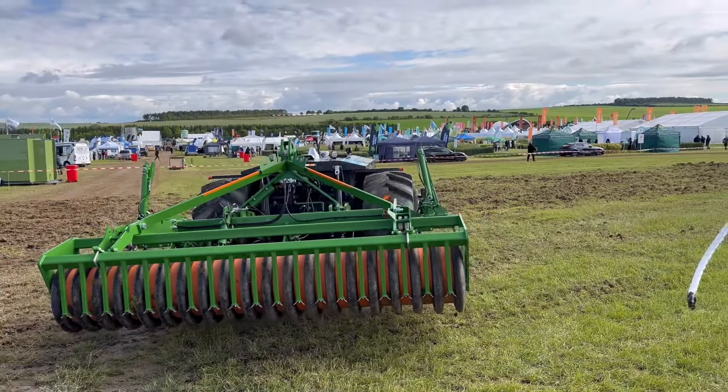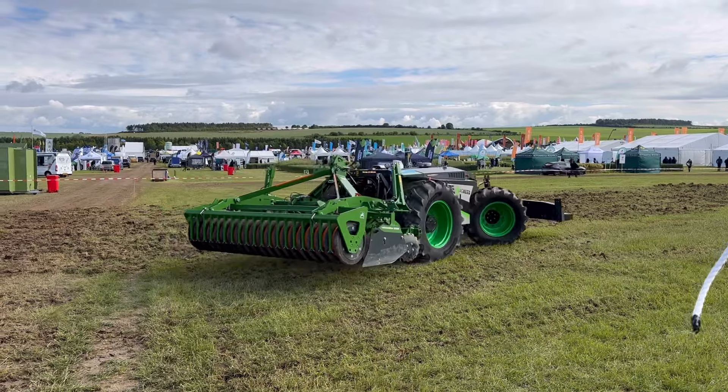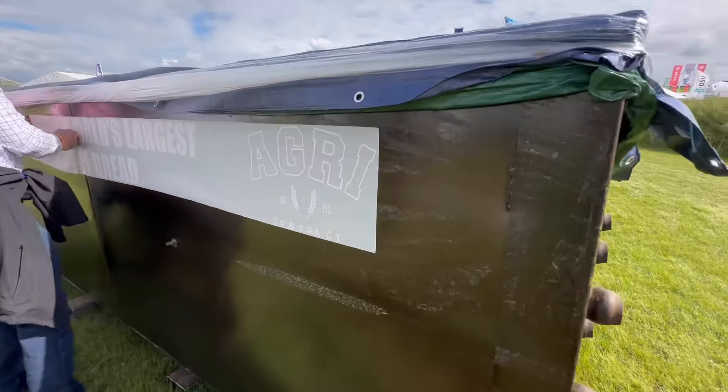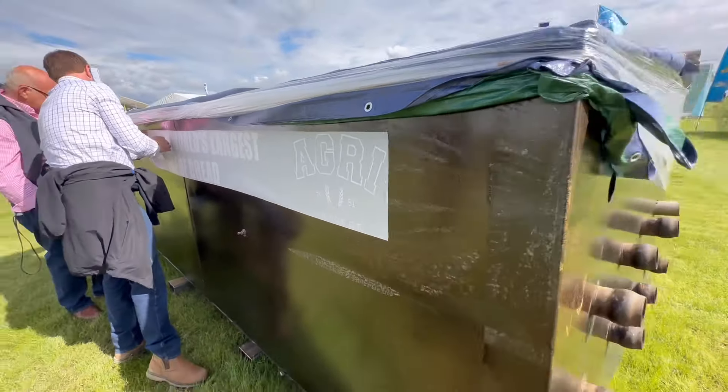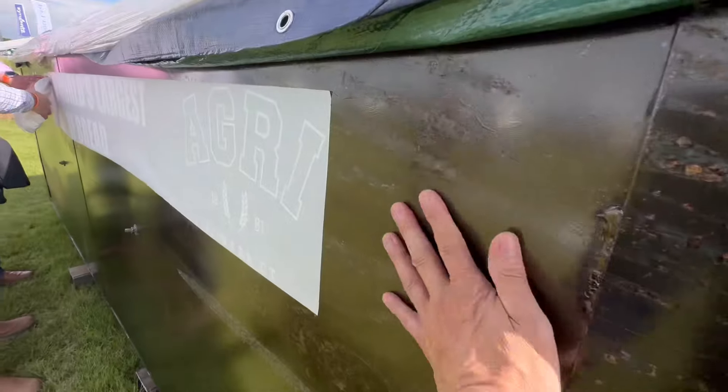It'll know where all the parameters are - it will have all the boundaries put in it. Been helping them get the transfer on; been a bit of a job because it's a bit damp.